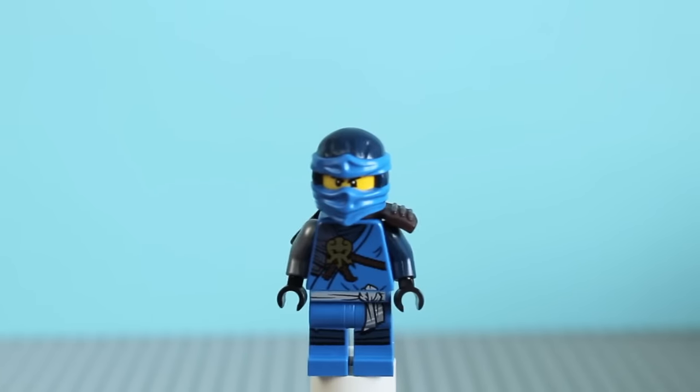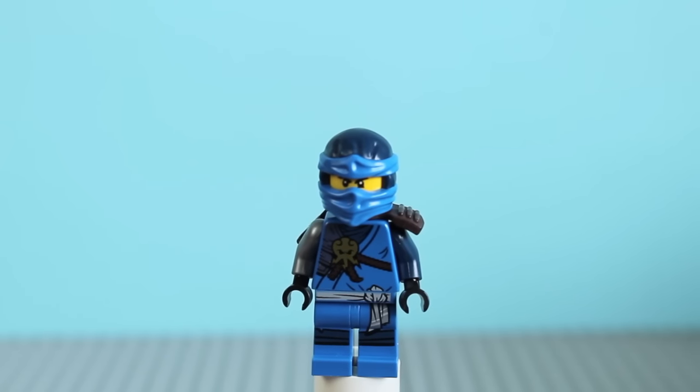There's actually one difference which is really cool. The ninja's arm colours are not the same as their torso colours — in previous waves they had them all the same colour. But like with Kai, he's all bright red and then his arms are dark red. Jay's got bright blue but his arms are dark blue, except for the armored one. And Cole has gray arms. It gives them a bit more detail and makes them stand out compared to before.